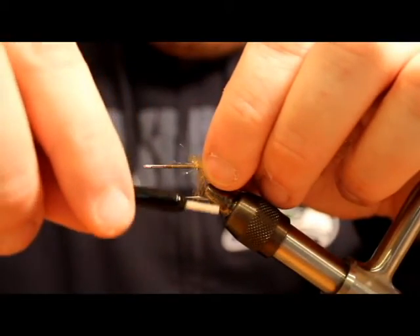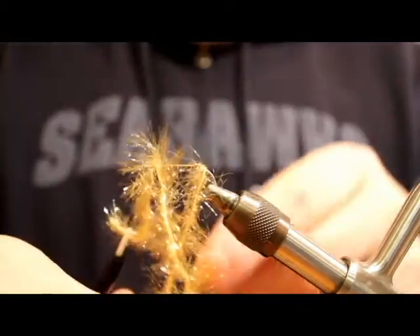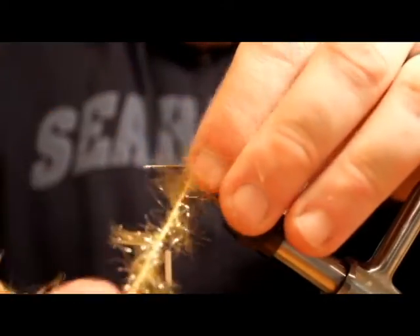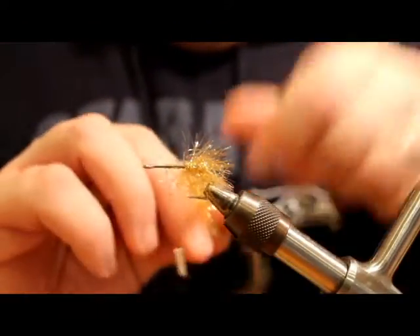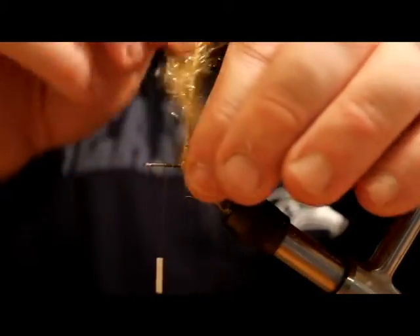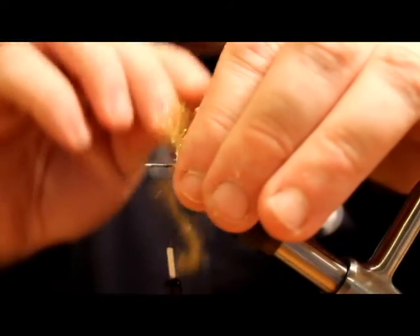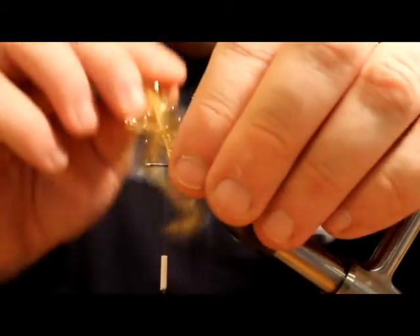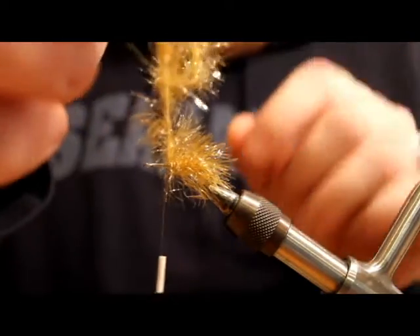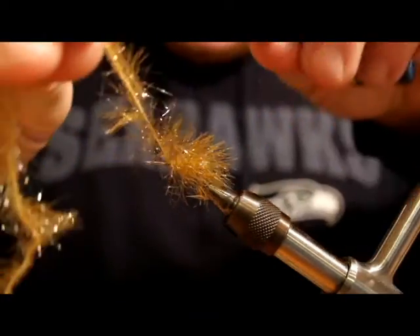This will kind of be like the belly. This stuff has long wispy fibers, so you kind of want to fold them back as you're wrapping. You can do this in multiple colors — tans are good, kind of yellows, peaches, and golds. You just got to experiment and see what you like. This stuff makes a really nice looking body. Again, you want to make sure to leave room for the head — probably about a quarter of an inch.